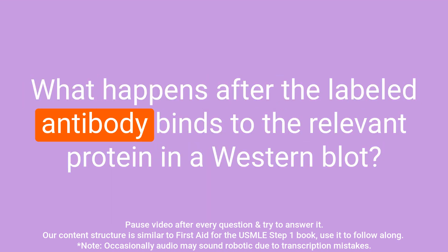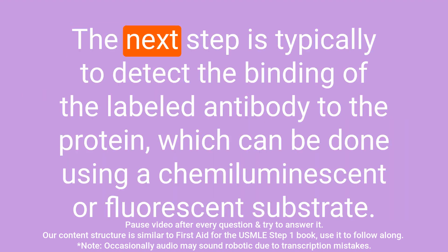Question: What happens after the labeled antibody binds to the relevant protein in a western blot? Answer: The next step is typically to detect the binding of the labeled antibody to the protein, which can be done using a chemiluminescent or fluorescent substrate.